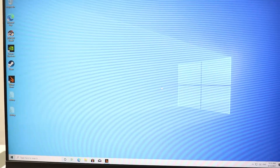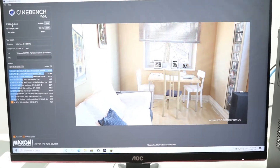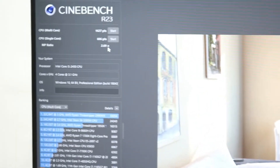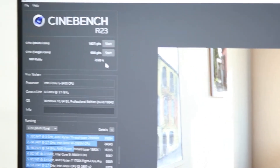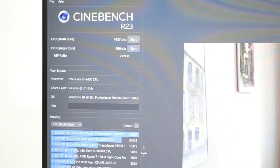Our Cinebench results are in. For multi-core we got 1627 points — not too bad. Single-core came in at 606 points, which is on the lower side, but that's expected from a second-gen i5 so you can't expect too much.